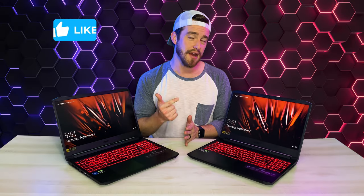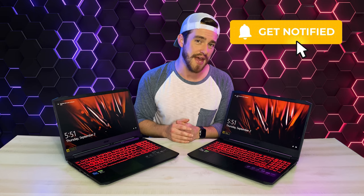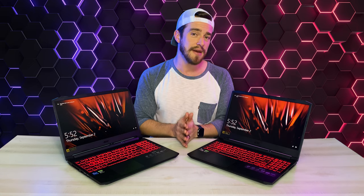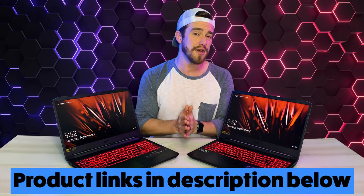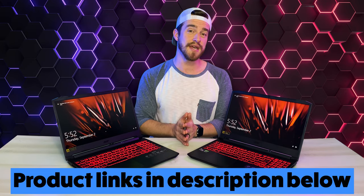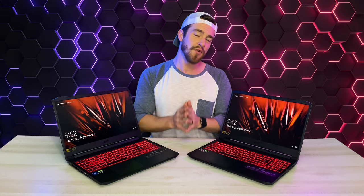Remember, every Friday I do a giveaway that randomly selects someone who's interacted with this channel, so make sure to like, comment, and subscribe with notifications turned on to keep an eye out for that each week, as well as staying up to date with all of the latest and greatest gaming laptops. Before I announce today's winner, if you're going to be getting this laptop, please remember to use my affiliate links in the description below, as I get a small commission at no cost to you for every purchase made. And the winner for this week is Thriveful Obstacle. Thanks for watching, guys. I love you guys. God bless.